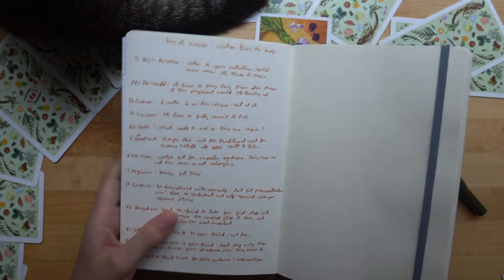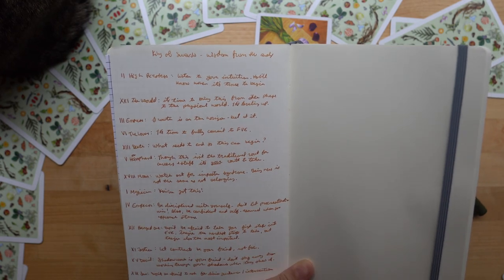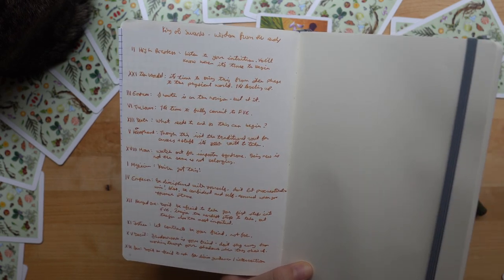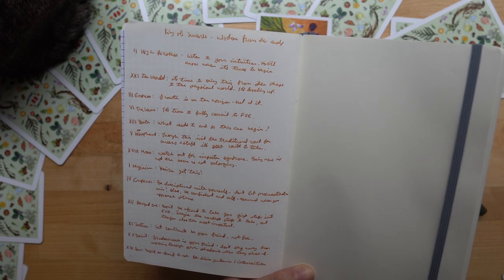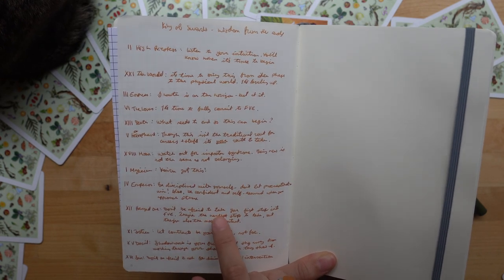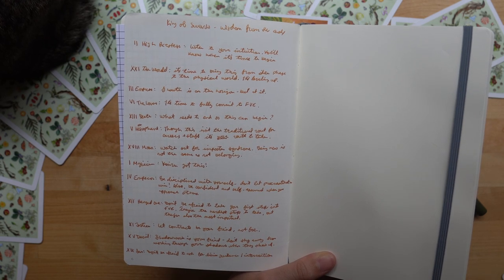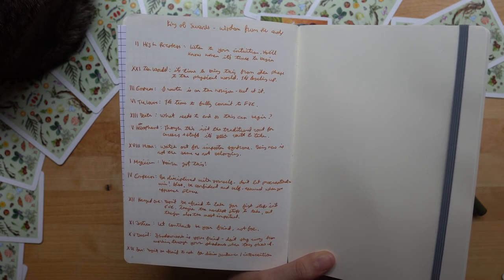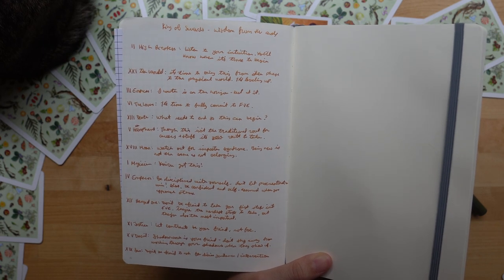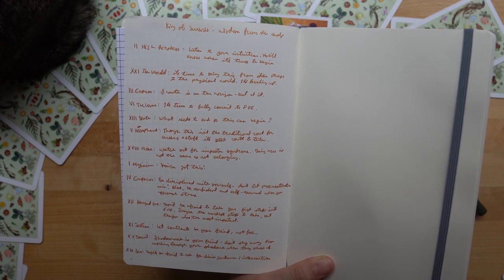The book said to take whatever wisdom is most beneficial and ignore the rest. The advice I received — I think the most important ones were the Lovers, which says it's time to fully commit to what I'm trying to do, and to make that decision that this is what I want to do, because I know that in my heart and I need to commit to it. The Hanged One is also very important: don't be afraid to take your first step into this project. These steps are the hardest to take but also the most important because first steps get you started. Once you make that first initial effort, it only gets better and easier from there.